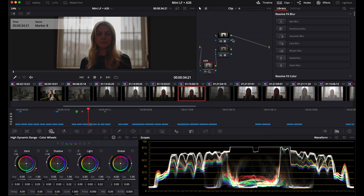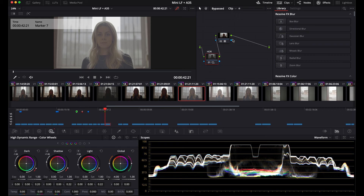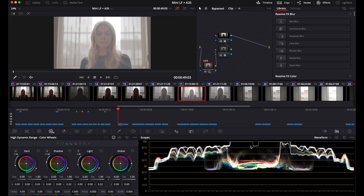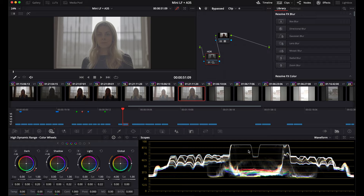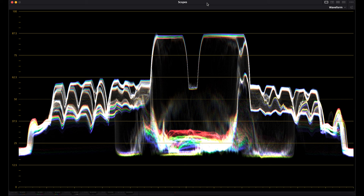We'll look at just the log for the 35: ND 1.8, 1.2, 0.6, and clear. We start clipping on the Mini LF at ND 0.6, and we start clipping on the 35 at ND clear. This is no ND on the Mini LF, and this is no ND on the 35. Mini LF at 0.6 and Alexa 35 at 0.6. And in log — LF, 35.